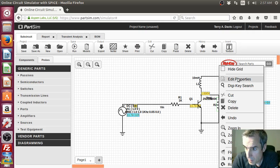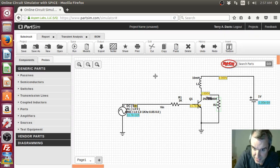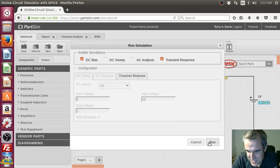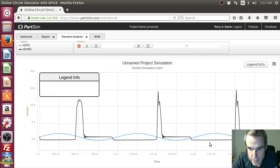This is ridiculous. This is the difference between an engineer who has experience and an engineer who doesn't. I thought we were going to get a higher spike. What if we give it more time to build up some current?